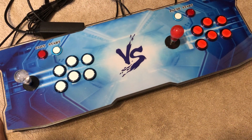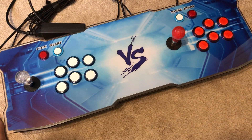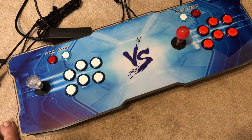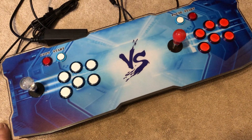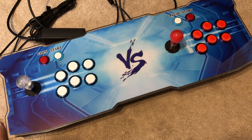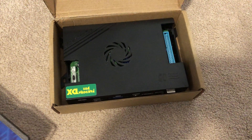Hello everyone, welcome to my channel of unedited and raw footage videos. Today I got from China something really nice. What you're looking at is not it — well, it is inside, but today's video is about the Pandora Box DX.